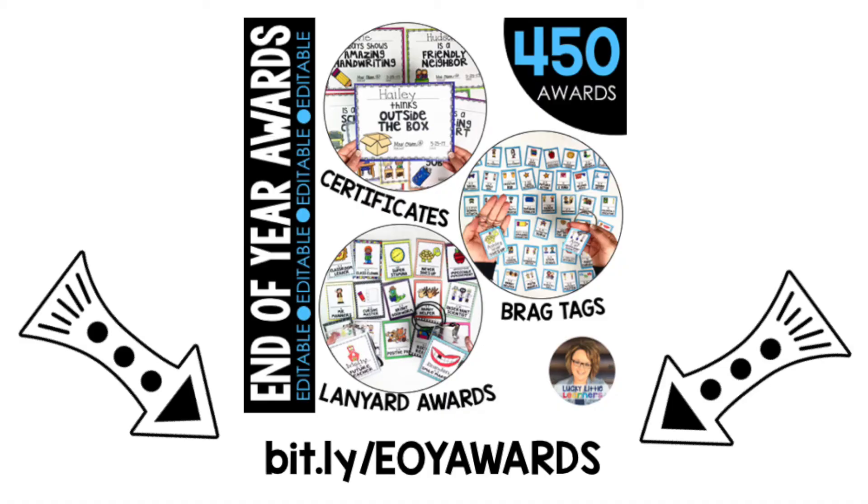This pack has everything you need to celebrate the end of the school year with your students. Grab these today and provide your students with a keepsake that they will remember forever. The bit.ly link is provided here at the end of the video and is case sensitive. You can also grab the link in the post. Enjoy and happy teaching!